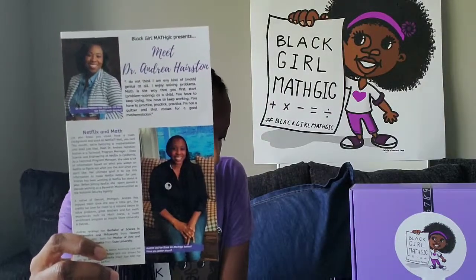The second item is our 'Meet Dr. Andrea Harrison' profile of our Black women mathematician. Dr. Harrison has a bachelor's, a master's, and a PhD in math, and now she works at Netflix. That's how we came up with the theme for this month — we have a woman mathematician who works at Netflix. You definitely want to check out her story. She offers some good tips, talks about how Netflix uses math to keep customers happy, and a few other really cool things.